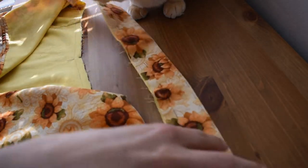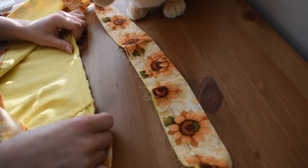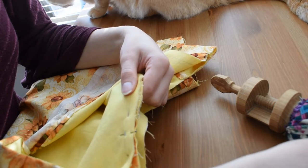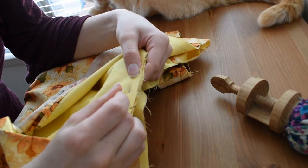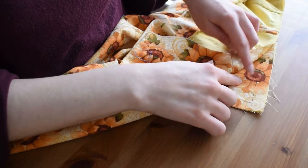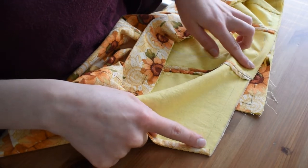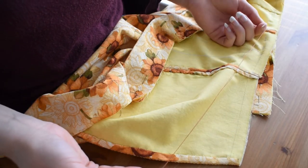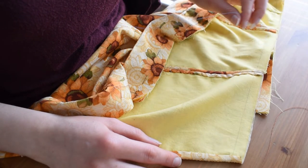I've already marked my center fronts and I'm going to match them up and start pinning the waistband onto the skirt all the way around, ready for stitching. Here we have the waistband, and there's a couple of inches of excess skirt that needs to be pleated or gathered into it. I'm going to run a heavy thread through in order to gather it, then pin those in place so I can get it tacked down and start stitching.